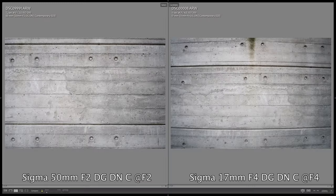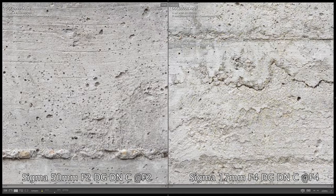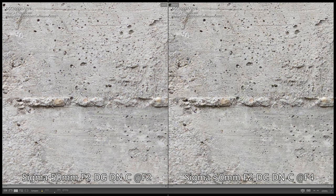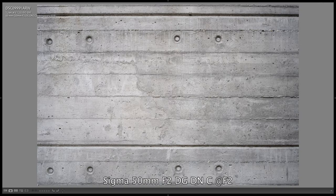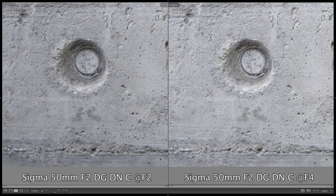We won't be disappointed with the image quality and sharpness of these lenses either. Both lenses are very sharp in the center of the image even at the widest aperture, and we can confidently use them with an open aperture. The 50mm lens improves slightly at f2.8 and f4, but there is not a huge difference. At f4 the 17mm lens is very sharp in the center and at f5.6 or f8 it improves slightly. At the edge of the image the 50mm lens is a bit weaker at f2, but it is completely consistent with the center of the image in terms of sharpness at f2.8 and especially at f4.